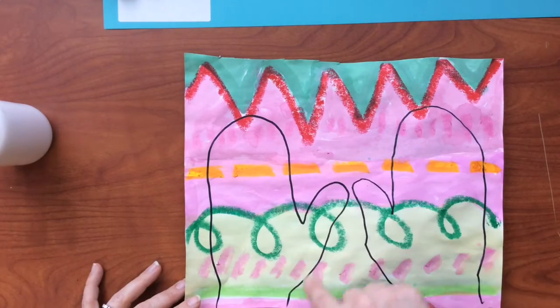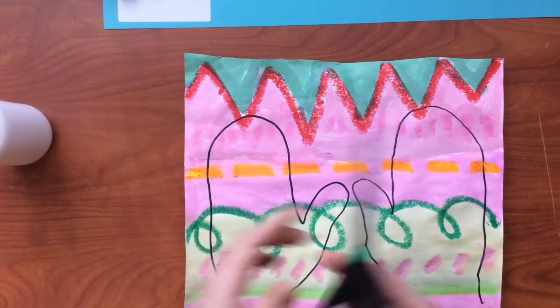Now that I've drawn around my hands, I'm going to use my scissors to cut.